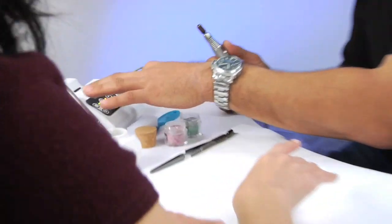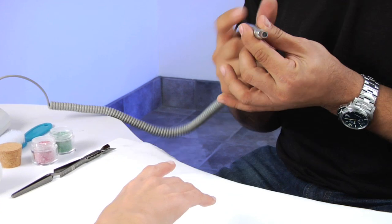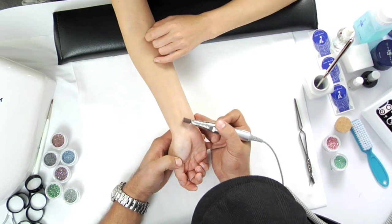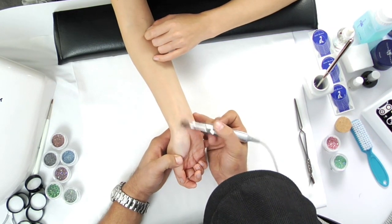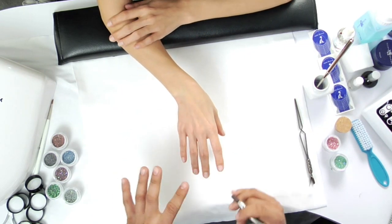I'm going to take my electric file with a medium arbor band and gently remove shine from the natural nail. When you're using your electric file, you don't want to use it at Mach speed — we don't want to do damage to the natural nail. Remember, it's not the tools that do damage, it's the fools that do damage. To make our clients feel comfortable, gently give her a little rub on the inside of her wrist just to let her know we're not going Mach speed.